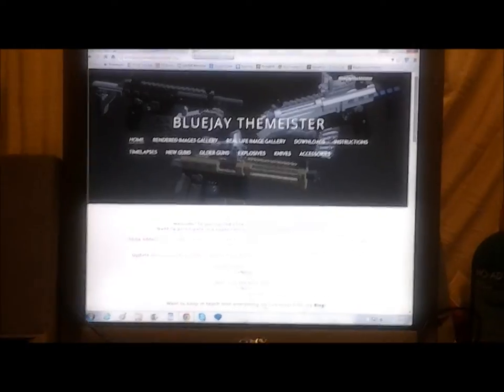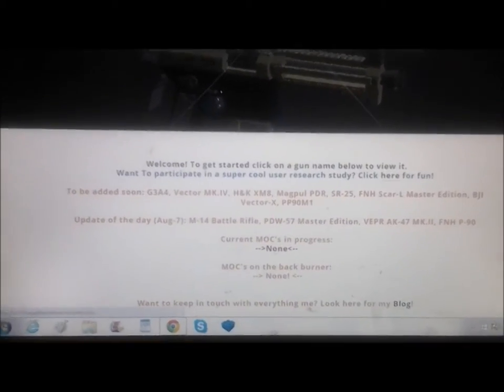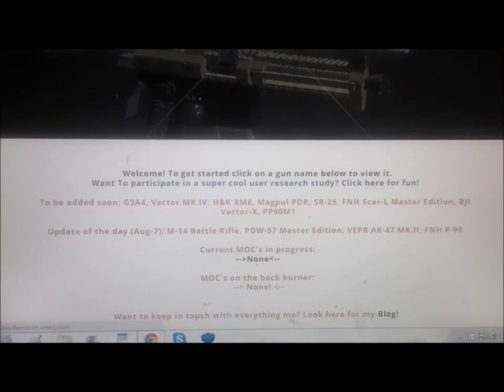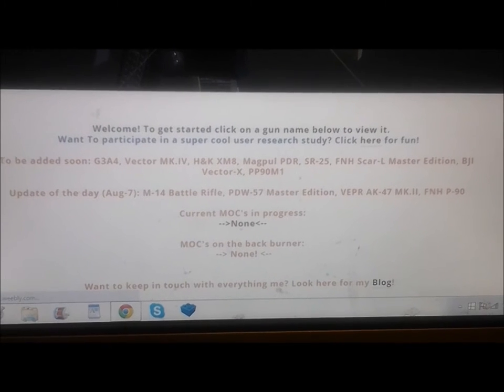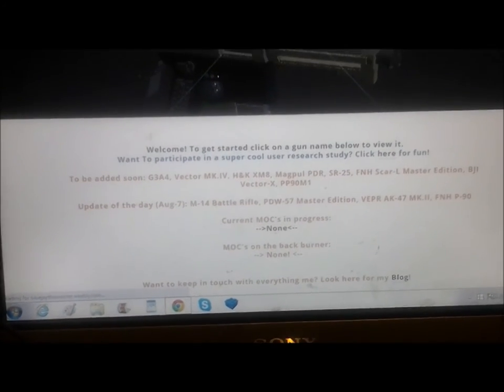The second part of the video is going to be a little bit of an update to this website. Yesterday was August 7th and I was able to update all four of those models, so they are now on the website. As you can see, the list above it is still pretty long and I need to add those as well.